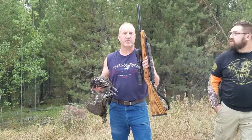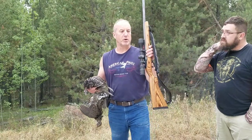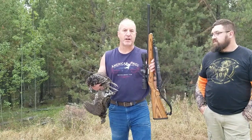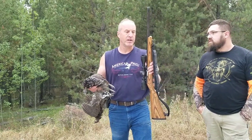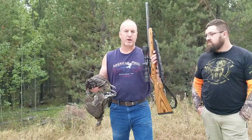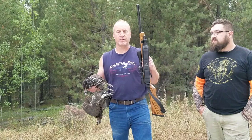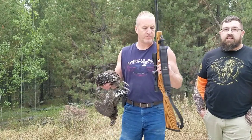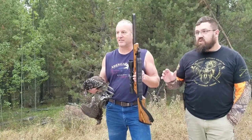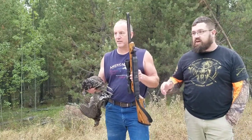The nice thing about the Bull Barrel 10-22, semi-automatic — in Montana you can get into a covey of 10 birds sometimes. We got into a covey of five and we got them all. The semi-automatic is great because you can just continue to shoot and do really well. The 17 HMR is a little much for grouse — it's just what I had set up with a camera on it right now.